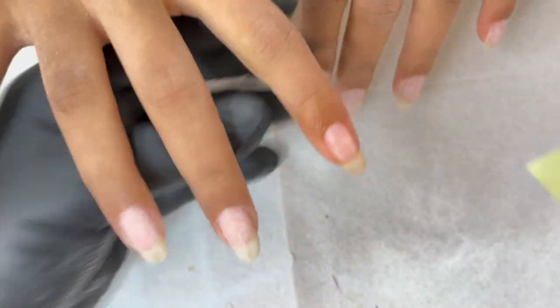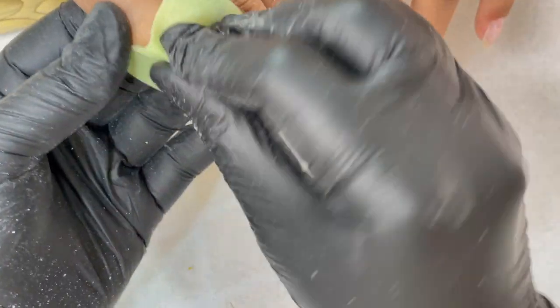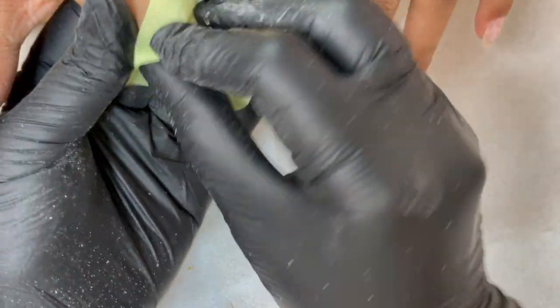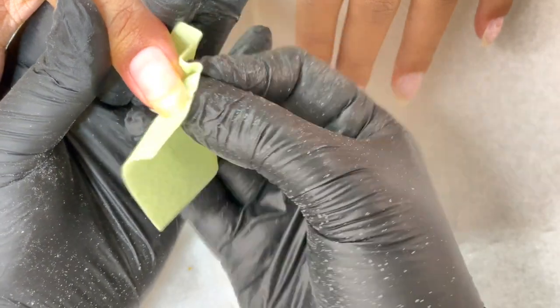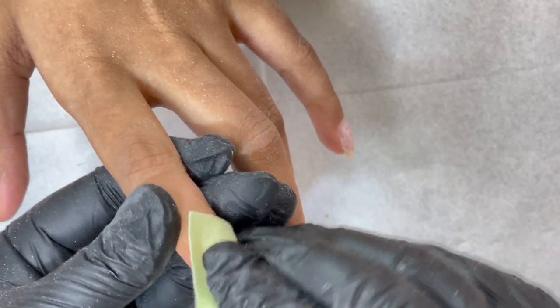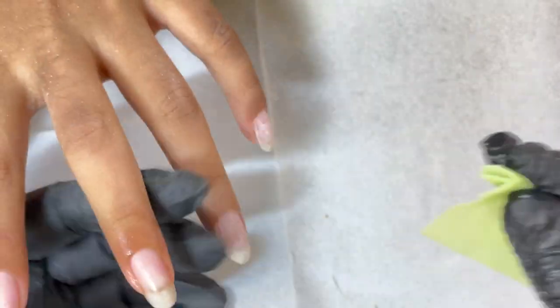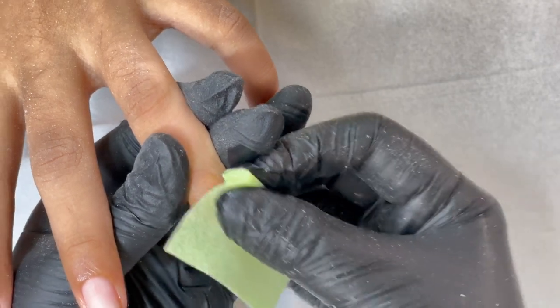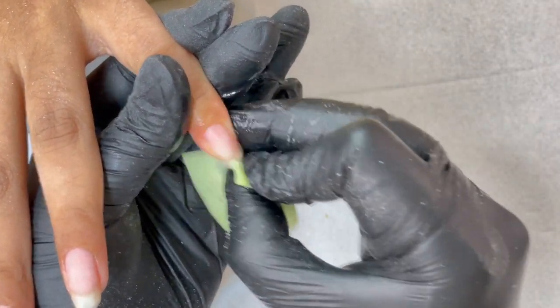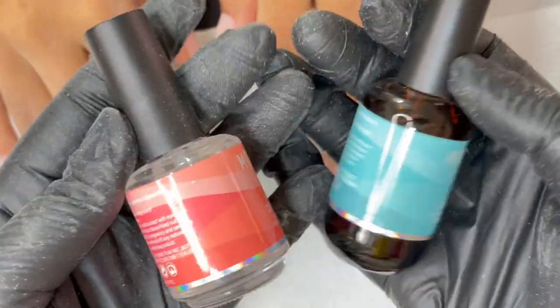Once you have cleaned the nails, the next thing is to clean up the nail plate using a lint-free wipe and alcohol. I also reshaped the nails — I think I missed that part in the video. Whenever you reshape, always check which one has the smallest nail and then accordingly reshape the others. If one nail is broken, you can add a little product and extend that length to match the other nails. It totally depends on what your client wants. After cleaning the nail plate with alcohol and lint-free wipe, we go ahead and apply a dehydrator and primer.